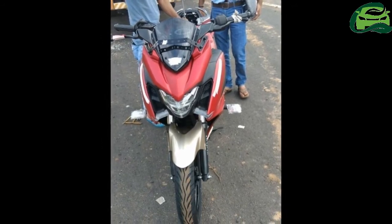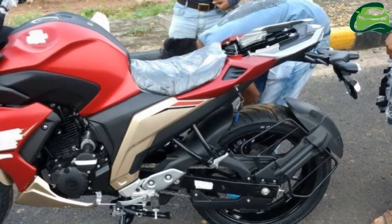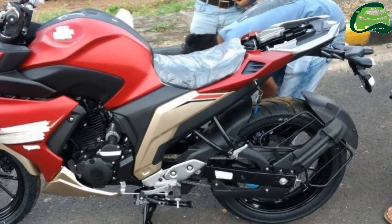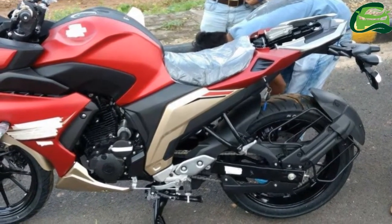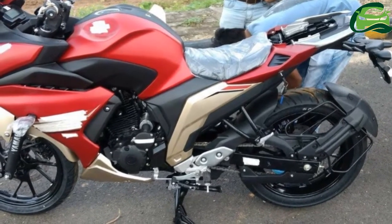Apart from the fairing, the bike is identical to its naked cousin in design and features. The Yamaha Phaser 250 gets the same alloy wheels, instrument cluster, sculpted fuel tank, and split seats as the FZ25.